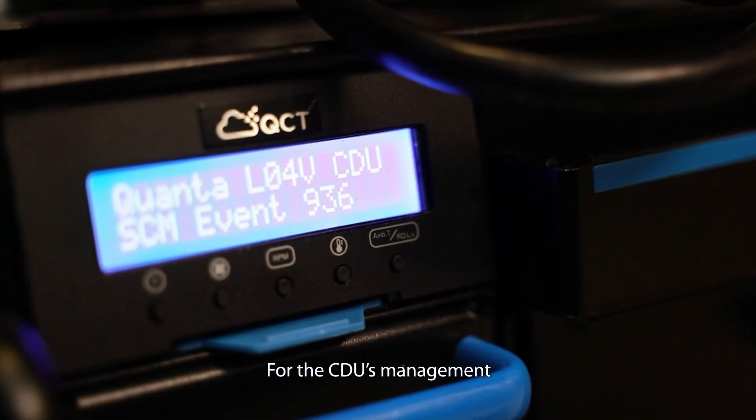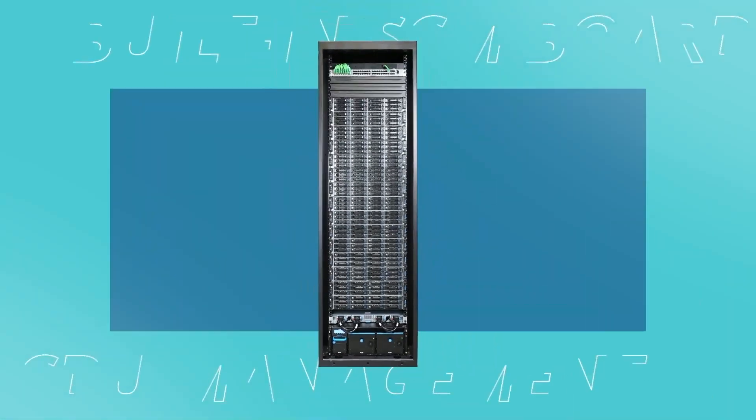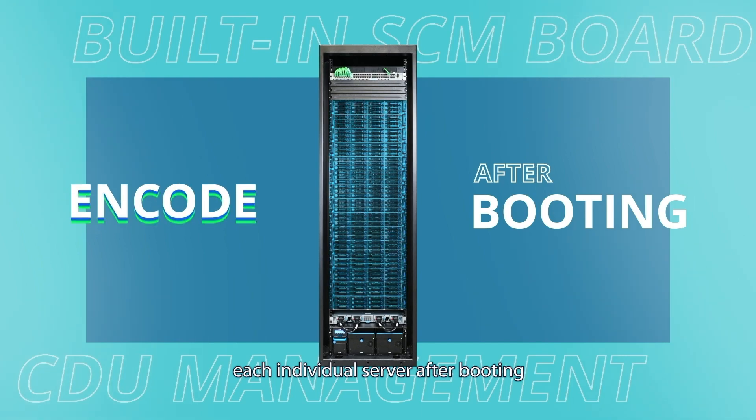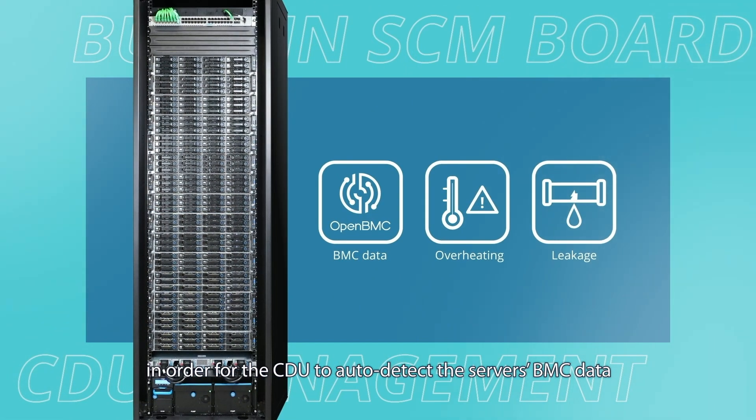For the CDU's management, rack communication is installed under an open BMC architecture. Additionally, a smart link encodes each individual server after booting, in order for the CDU to auto-detect the server's BMC data, monitor overheating, and leakage errors.